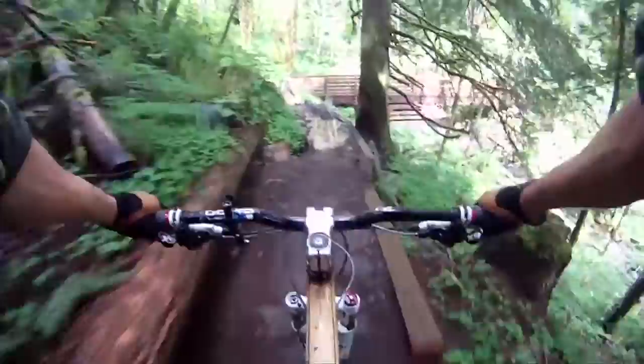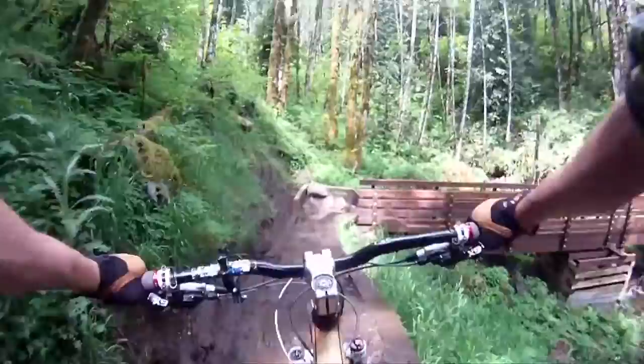Turns out I did need the knee pads. I almost forgot that I had a minor fall until I went through this GoPro footage of my ride down the Quid Pro Flow Trail on Sandy Ridge here in Oregon near Mount Hood.